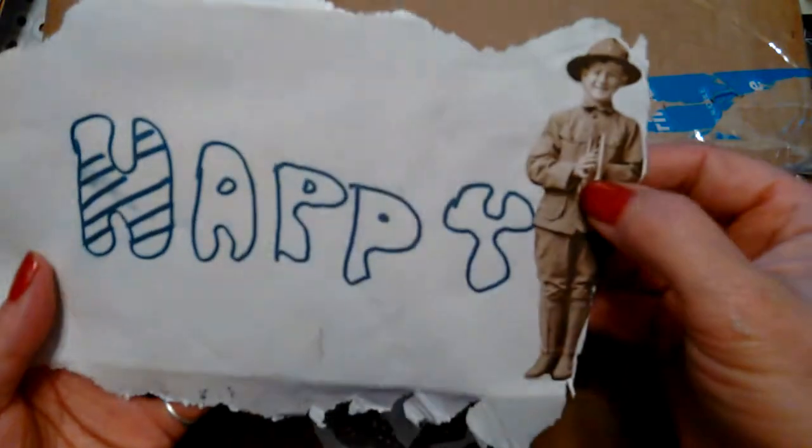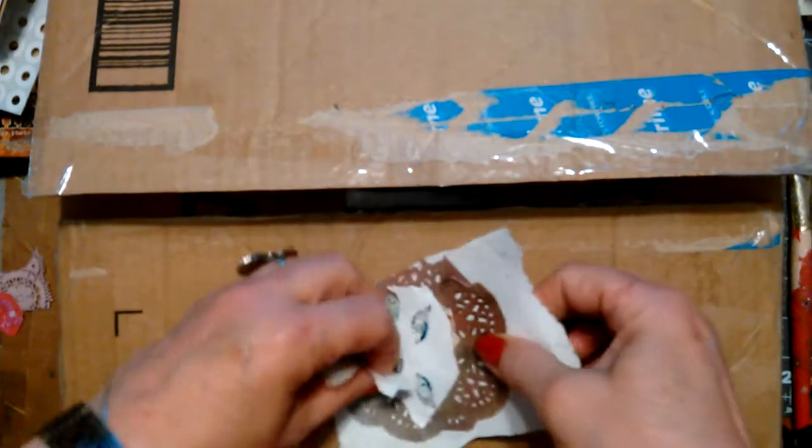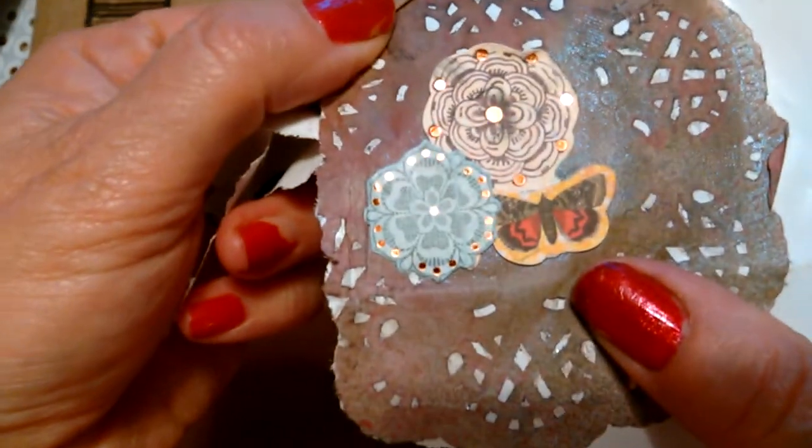I knew this was going to be a good box because of what was on it. There's that Tim Holtz paper doll I want so bad — I'm going to be using him.